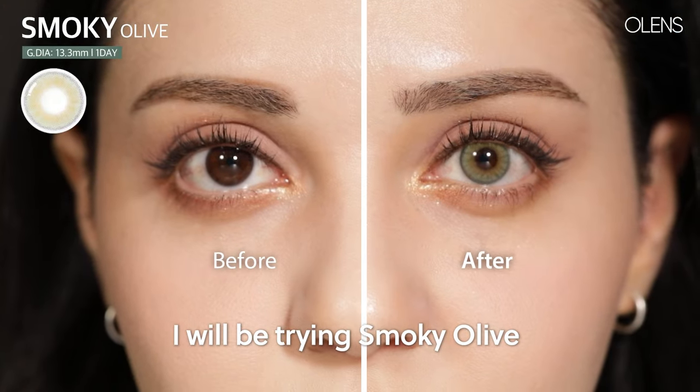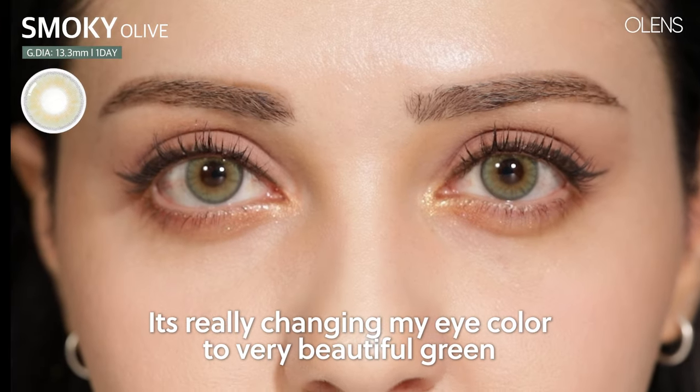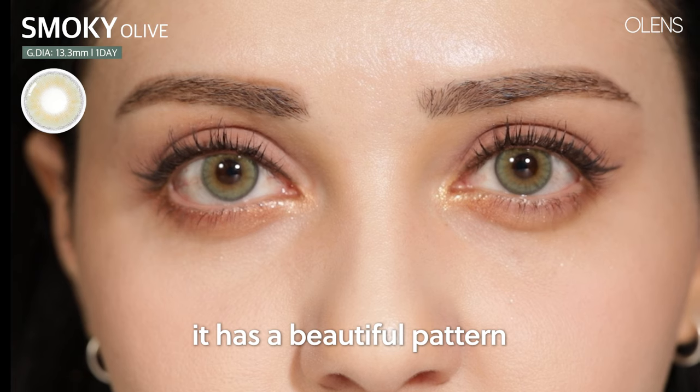I will be trying Smoky Olive. To be honest, this one is my favorite among the green lenses. It is really changing my eye color to green — it's a very beautiful green. It has a ring at the outer edge and very beautiful patterns.